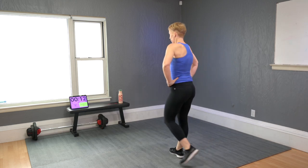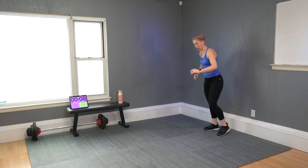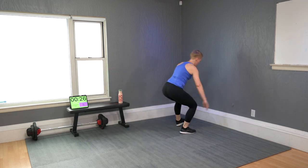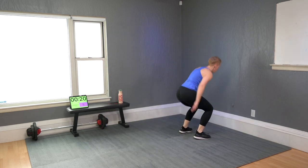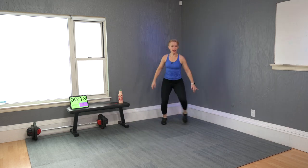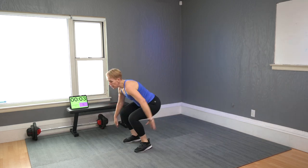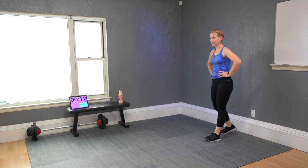Broad jump but turn 180. Non-jumpers: step forward and turn. Jumpers come with me — leap and then twist. Use your arms to get you up and to the other side. Ten more seconds — go.